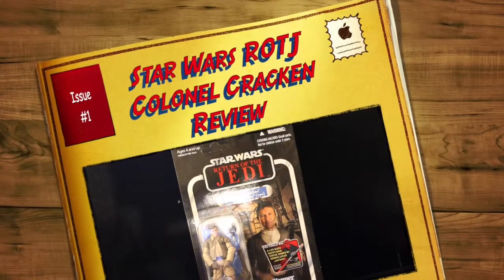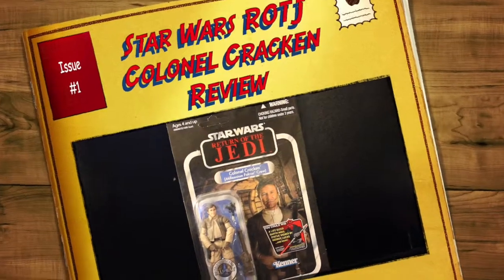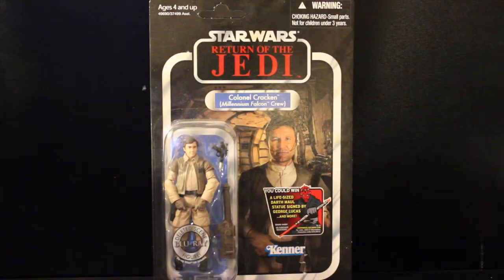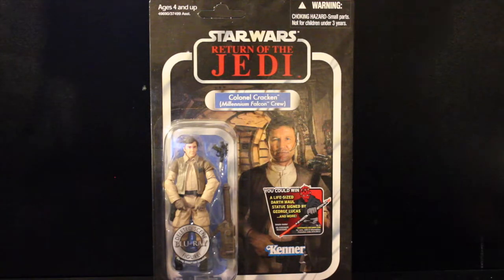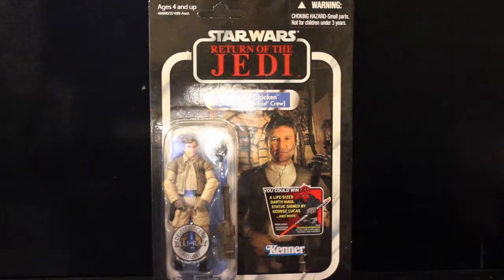Hey everyone, what's happening? It is toy time! You know why it's toy time? Because my wife and son are out of the house with the in-laws, and that means I get to play with my toys and do a quick review before they return. So here I have for you the Hasbro/Kenner remake — not really a remake — of this particular character.